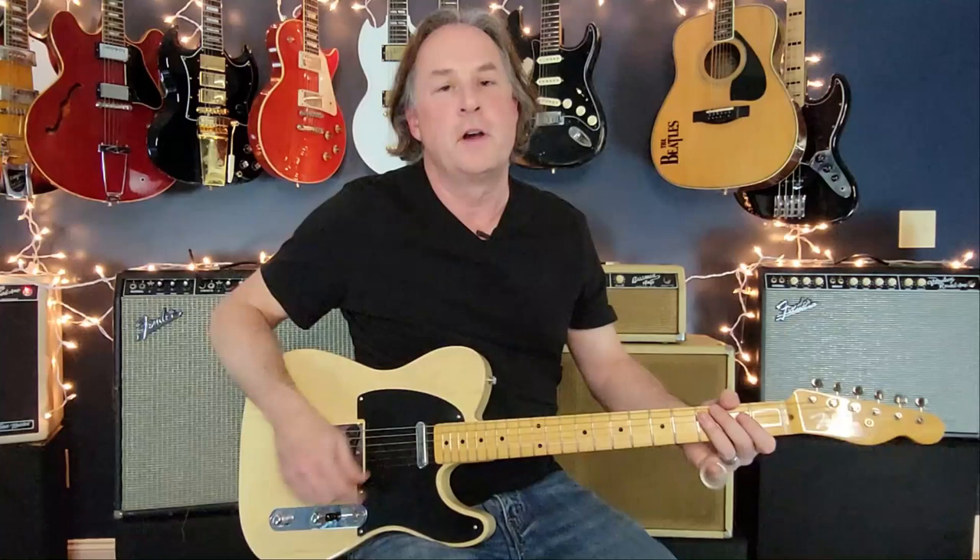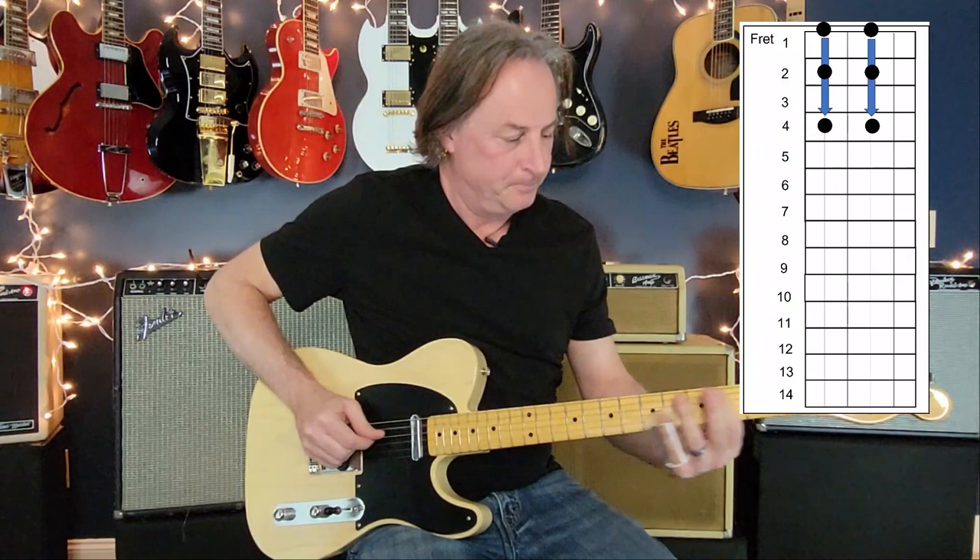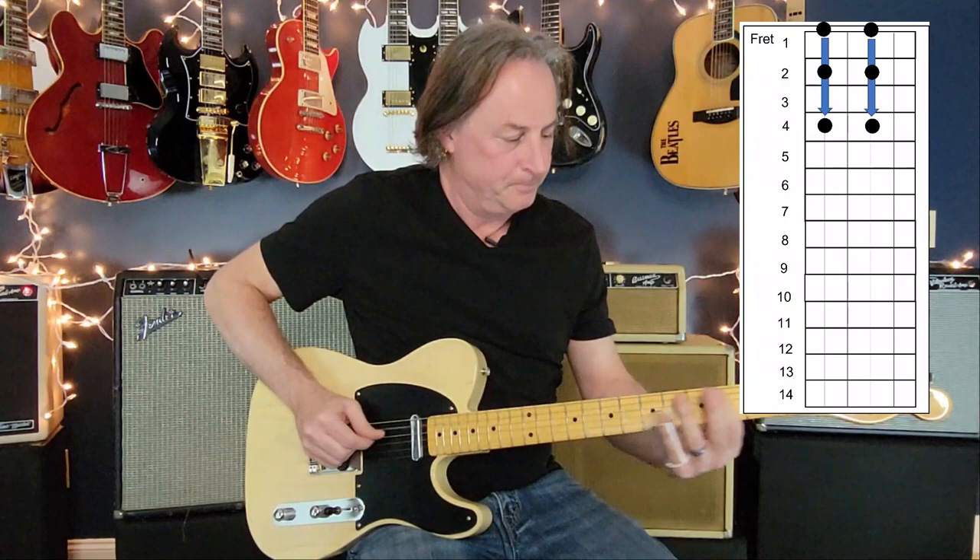Did you ever notice this song sounds like a 12-string a little bit? There are octaves going on. The reason is because he's picking some strings in unison with this open A tuning. Your 6th and 4th strings are octaves of each other, and your 5th and 3rd strings are also octaves of each other. So a lot of times he's picking those two together — right out of the gate in the beginning. It's open, two, four on the 6th and 4th string, then open, two, four again on the 5th and 3rd.